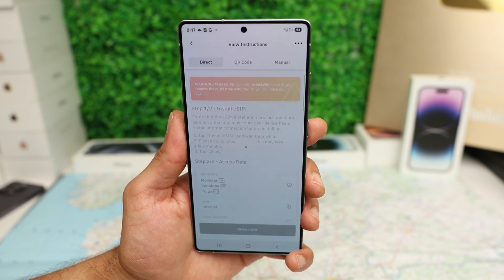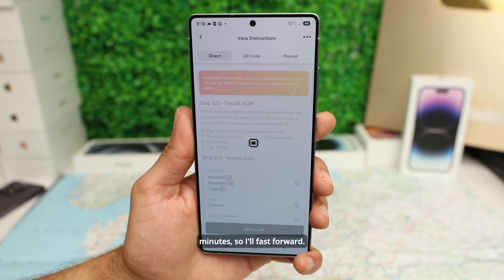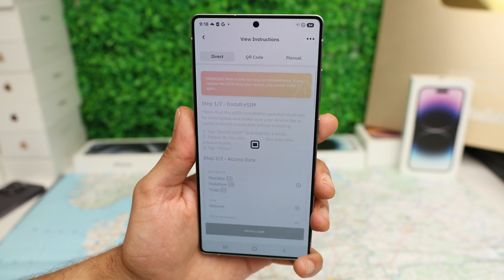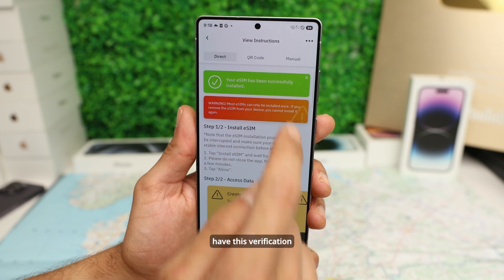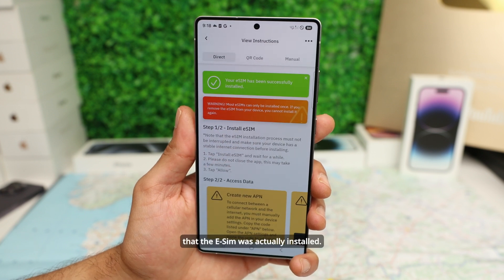So tap Install eSIM and let's proceed. This may take a few minutes. The eSIM has been successfully installed, and now we have verification that the eSIM was actually installed.